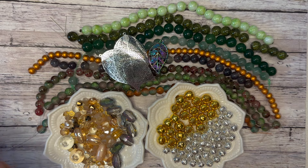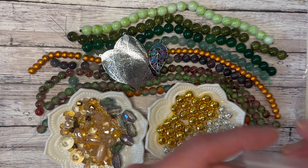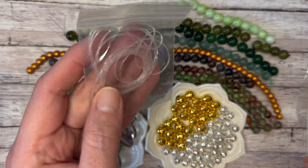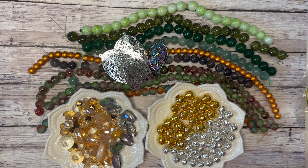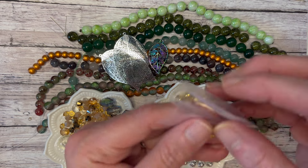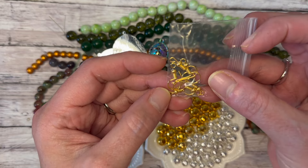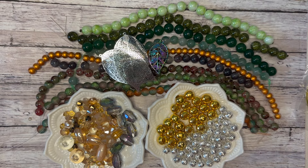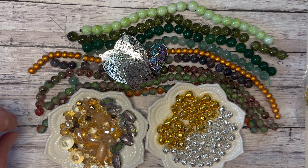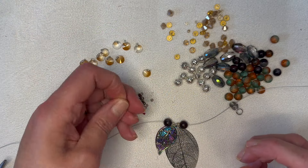Every single box includes a findings pack — memory wire, bead stringing wire, elastic stretch cord, head pins or eye pins or both, crimp beads, lobster clasps, jump rings, and ear wires. This is an amazing box — absolutely stunning. I'm so excited about this one. Alright, enough talking about how beautiful it is — let's put that beauty to work!